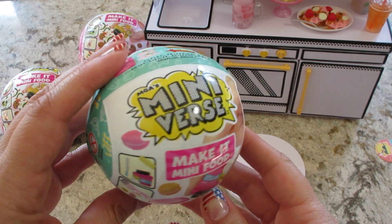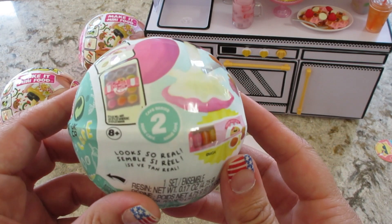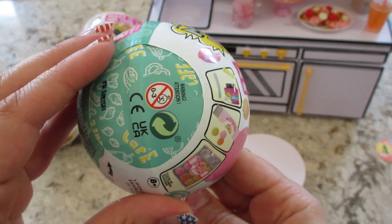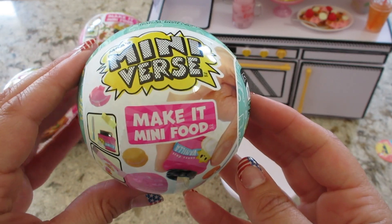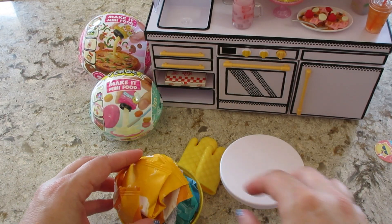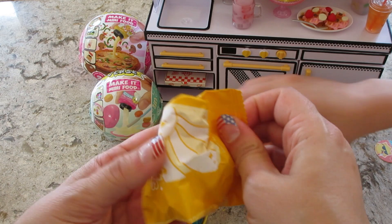Hi guys, welcome back to my channel! Today we're doing another Mini Verse Series 2 — this is the cafe series. Let's get the wrapper off and see what we got. All the plastic is off; we're going to take a look. I'm gonna grab this one.